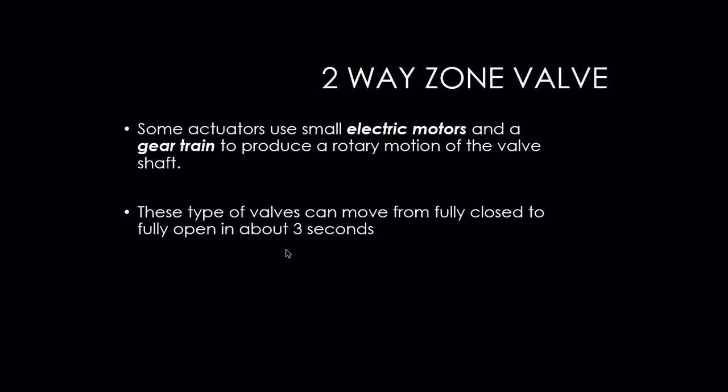Some actuators use small electric motors and gear trains to produce a rotary type motion on those valves. These types of valves can move from fully closed to fully open in roughly about three seconds. A good example of this type of zone valve is your Honeywell four-wire zone valve. Once they receive 24 volts from the thermostat, the motor drives open — it's open in about two seconds.